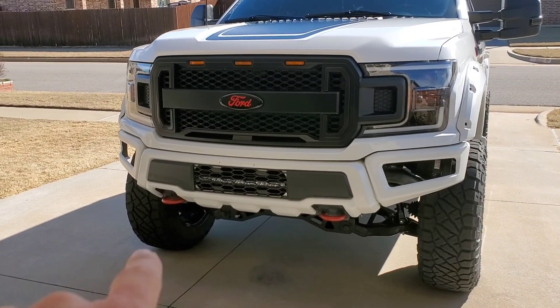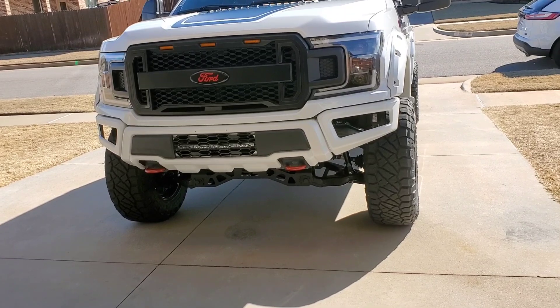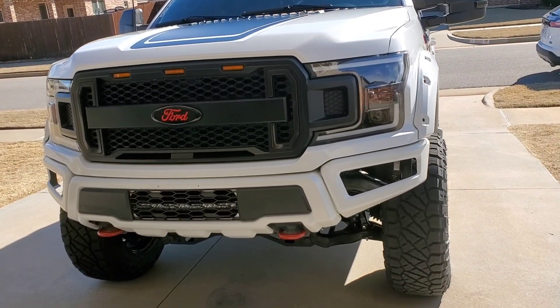Today I did the tow hooks red. Not sure how I feel about it yet. We'll see if it grows on me. I can always repaint them black if need be.